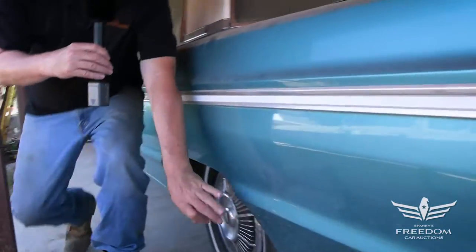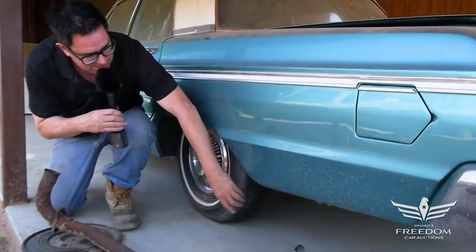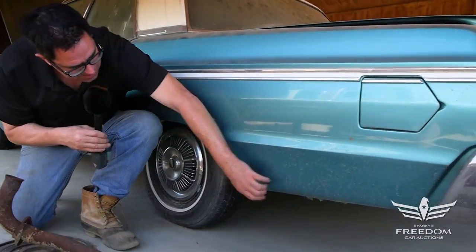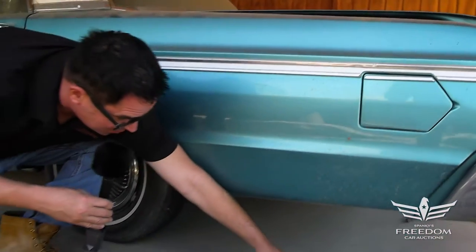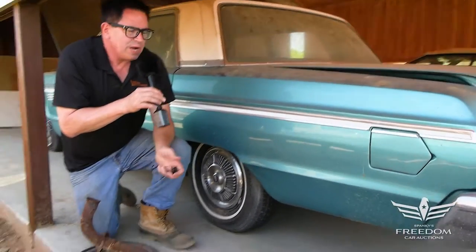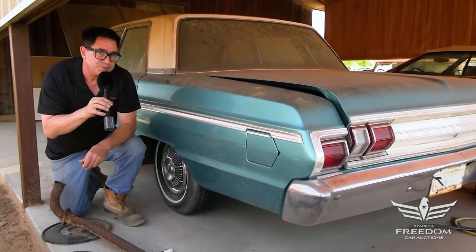We can see that the magnet sticks. Let's do that again — okay, maybe a little filler here. Okay, the paint's peeling a bit. But otherwise, a nice four-door family car. You'd probably want to leave this alone and just have yourself a nice daily driver collector car for a modest investment.